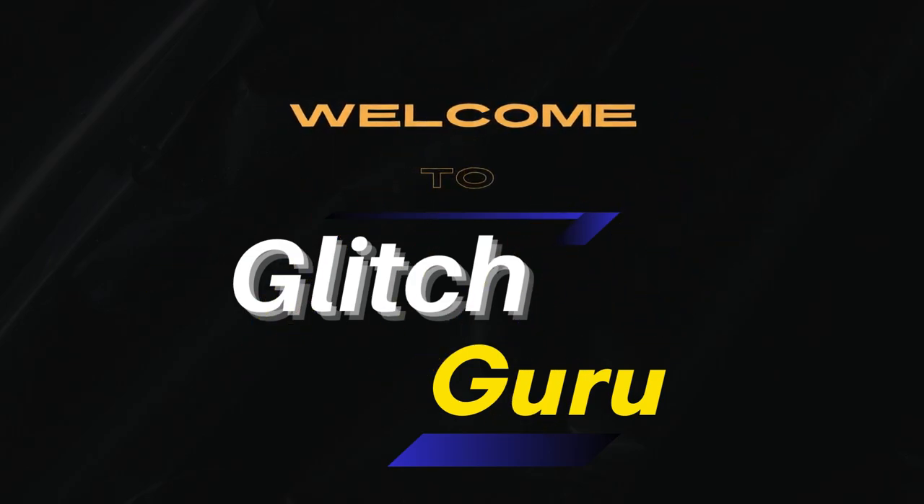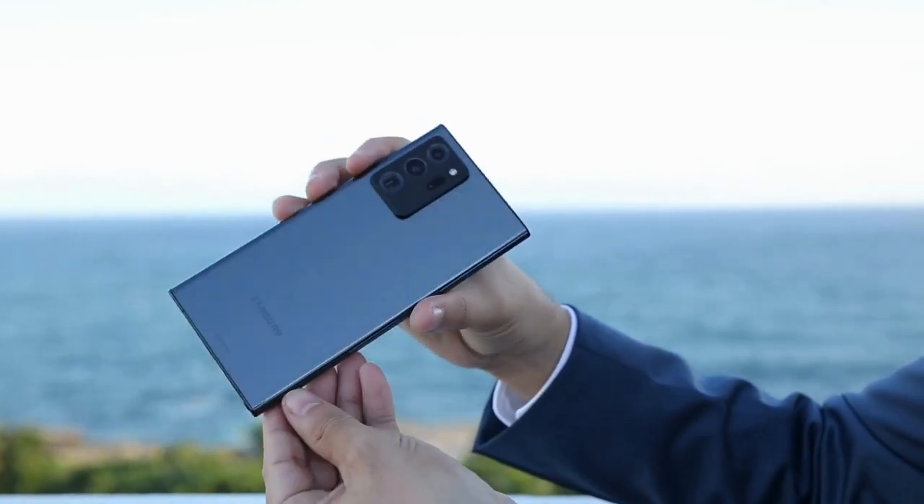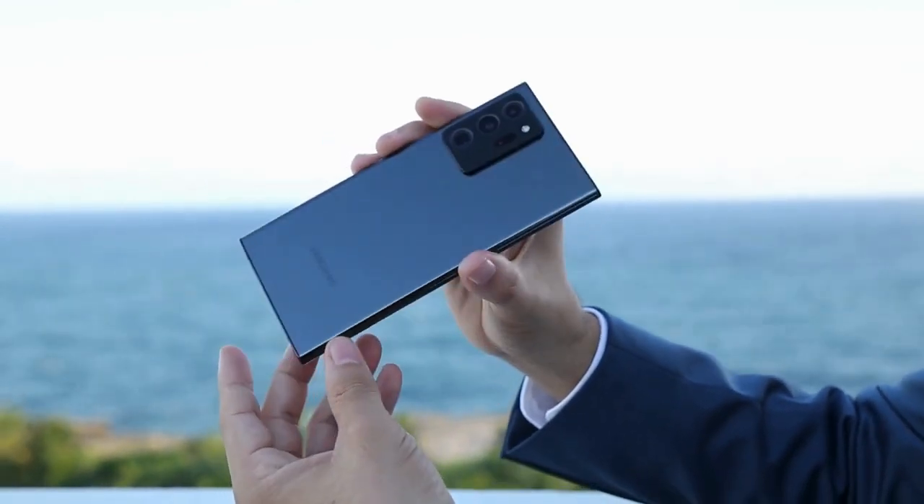Hi guys, welcome to Glitch Guru. In this video, we'll show you how to check if the vibration motor on your Samsung Galaxy phone is working or not. This can be useful if your Samsung phone is not vibrating for calls and notifications.